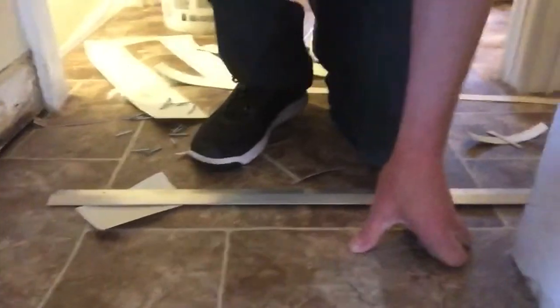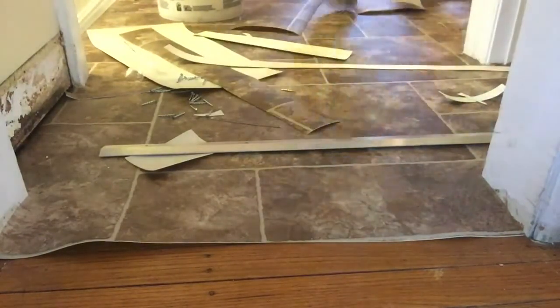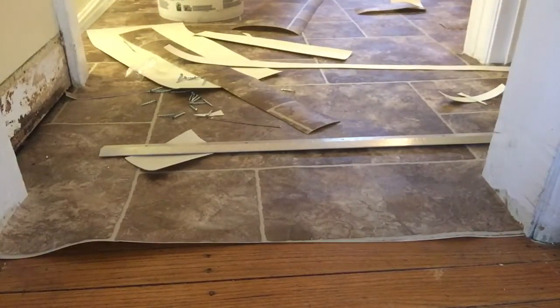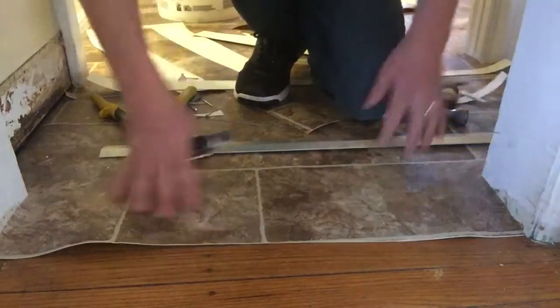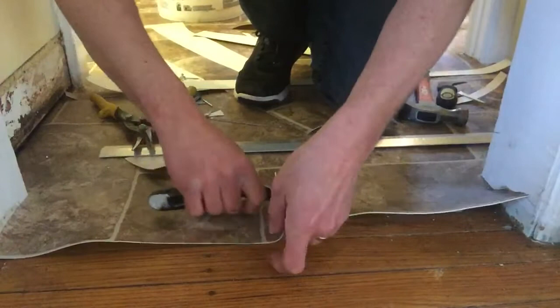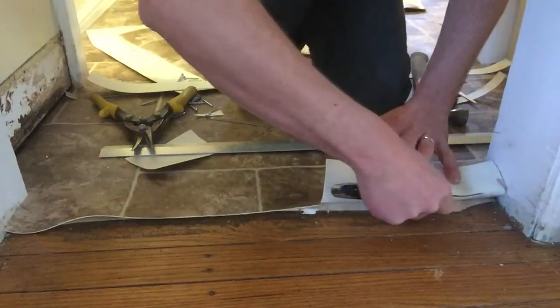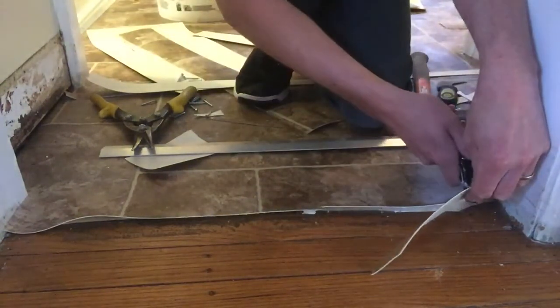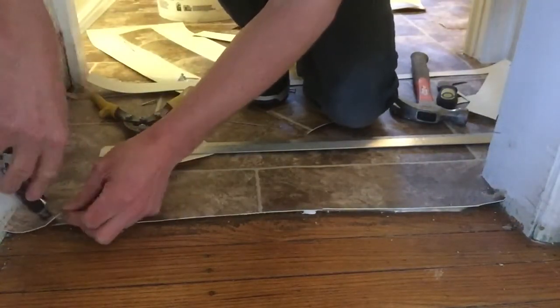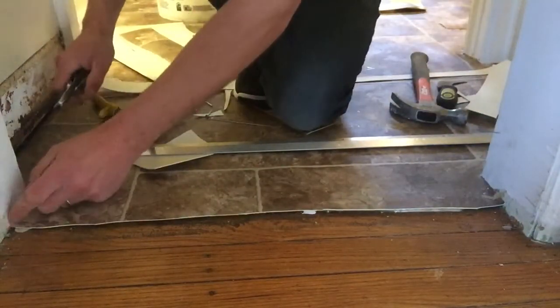Let's go ahead and do another one together — we might as well hammer out two for one. This doorway is a little bit smaller over here; this is the other exit from the kitchen. So we got a knife and we're gonna cut to the existing floor again. Like I said, you don't have to have your cut perfect because you have an inch and a quarter of the metal to help hide anything you did under there.